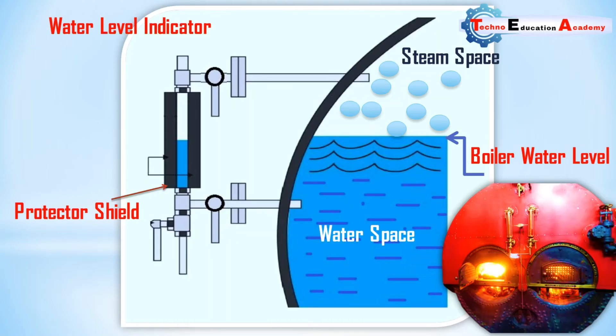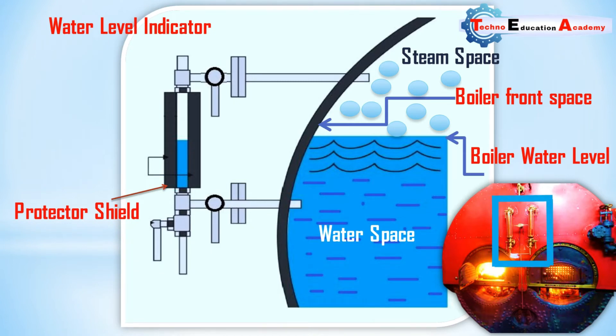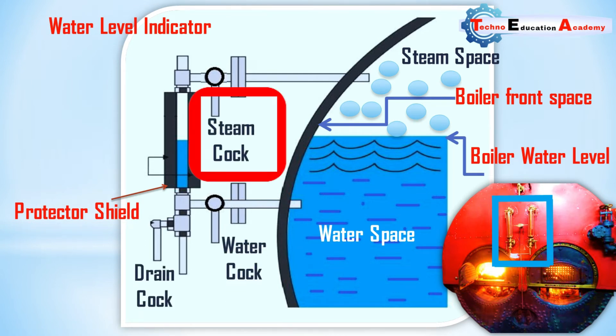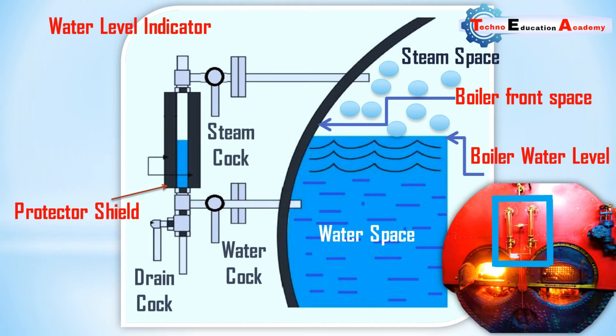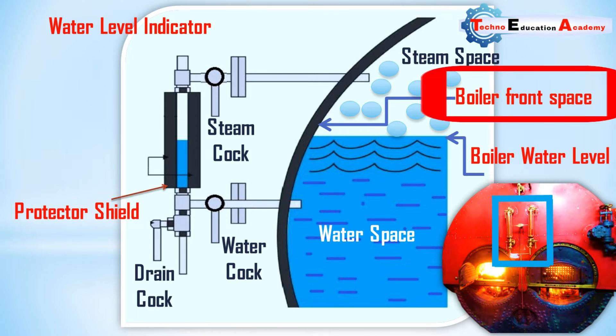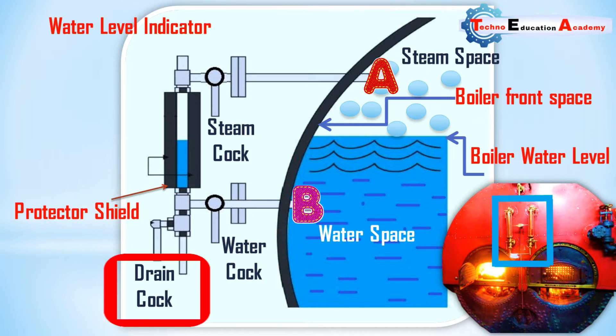Now we will discuss the construction and working principle of the water level indicator. It consists of three cocks and a glass tube. Steam cock 1 keeps the glass tube in connection with the steam space. Water cock 2 puts the glass tube in connection with the water in the boiler. These steam cock and water cock are connected with the front plate of the boiler through openings provided in the plate at A and B. Drain cock 3 is used at frequent intervals to ascertain that the steam and water cocks are clear.